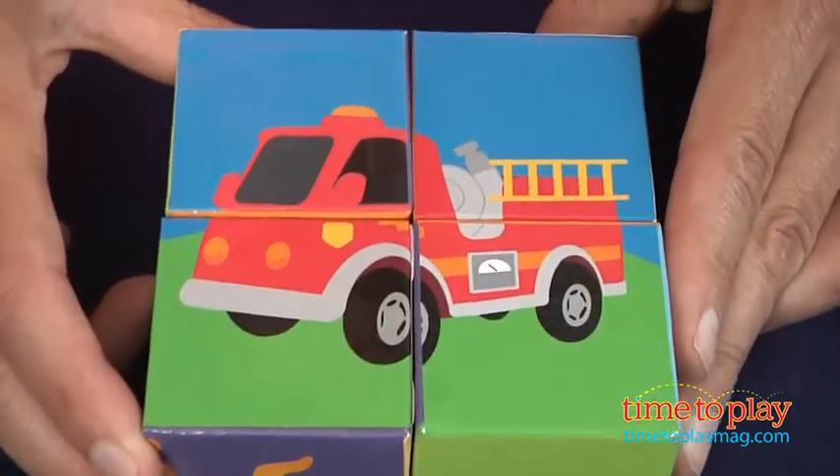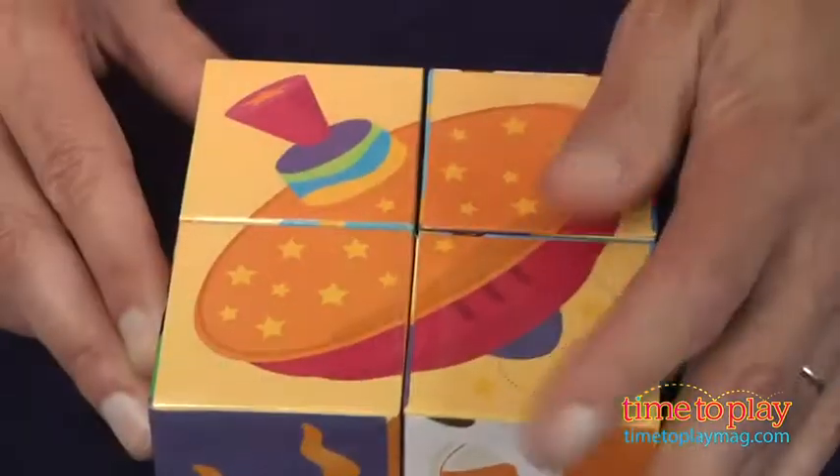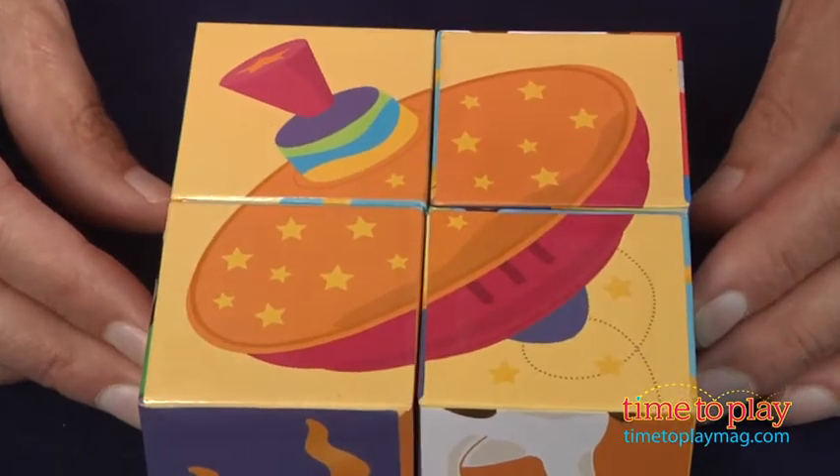This is for kids ages two and up as they first start to use cognitive thinking and start to be able to put puzzles together. It's from Babalu. Now if you're looking for other toys for your family, you'll find the best reviews at timetoplaymag.com.